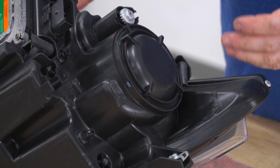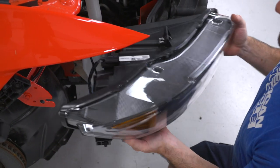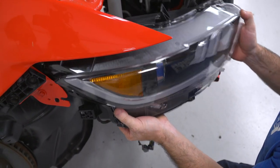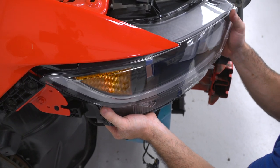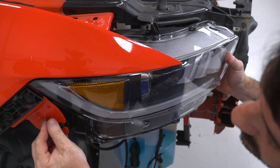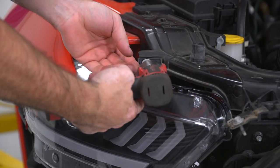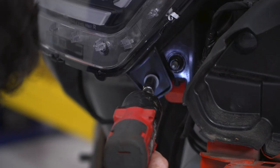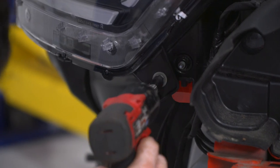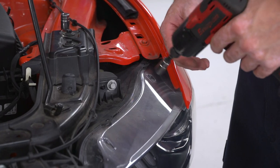Now the headlight is ready to go back on the car. Plug in the headlight connector, slide the new headlight into place, and reinstall all of the factory hardware. Then repeat the process for the other headlight.